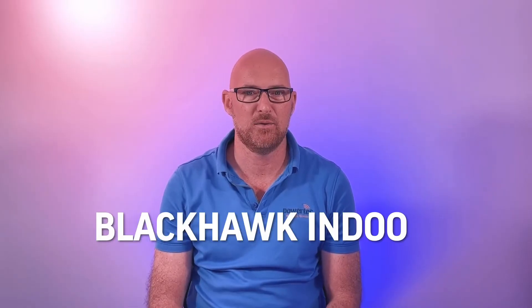Hello and welcome to our Powertech YouTube channel. My name is Paul Boyce. I'm the product training manager here at Powertech. Today I want to introduce you to the range of Blackhawk indoor coverage antennas.